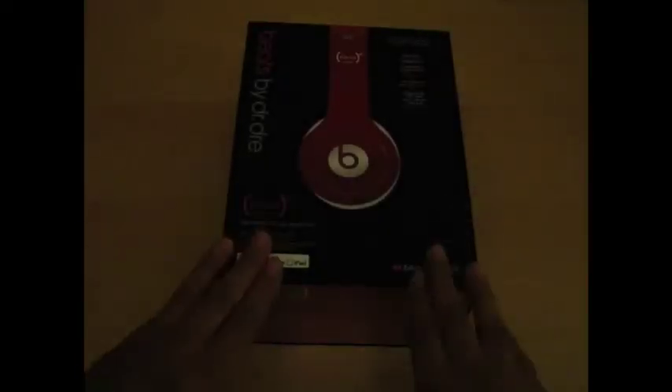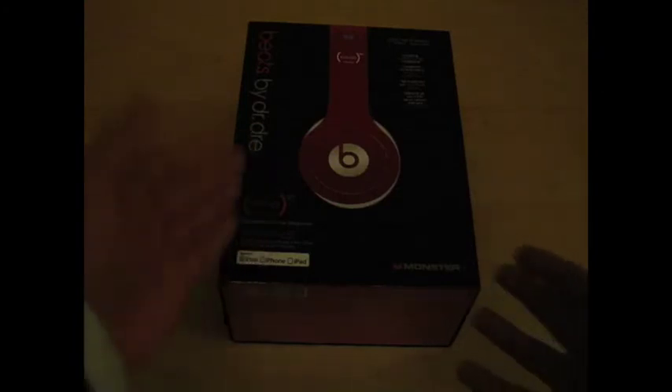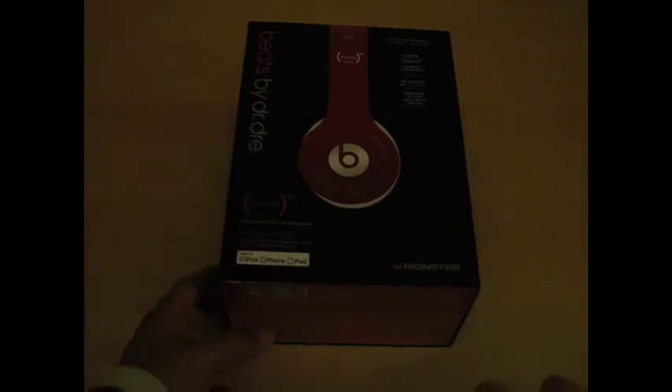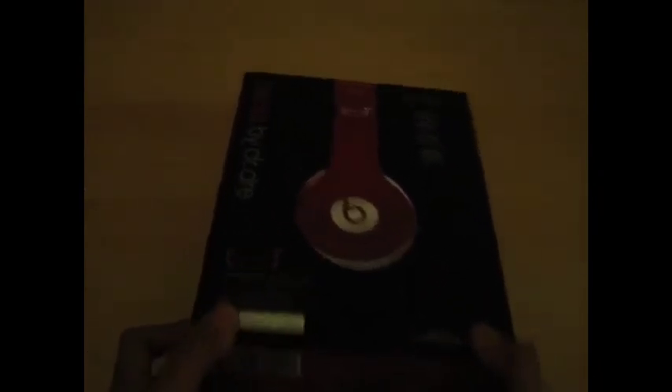Hey, this is Gaurav and I'm going to do another unboxing. These are my Solo HDs. I don't really like my tools because they start hurting my ears a bit, so I'm just going to unbox these.